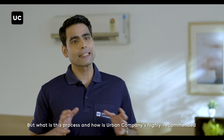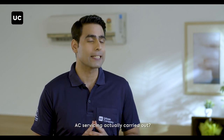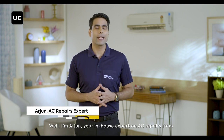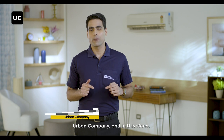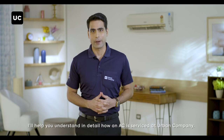But what is this process and how is Urban Company's highly recommended AC servicing actually carried out? Well I'm Arjun, your in-house expert on AC repairs from Urban Company, and in this video I'll help you understand in detail how an AC is serviced at Urban Company.